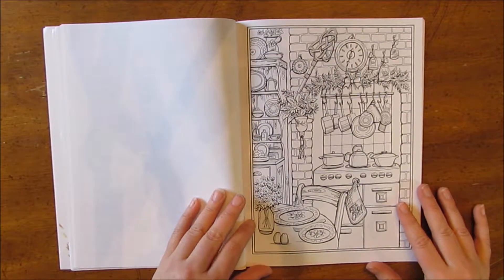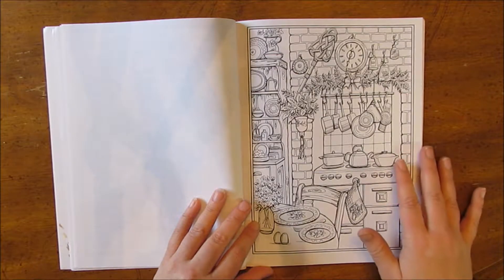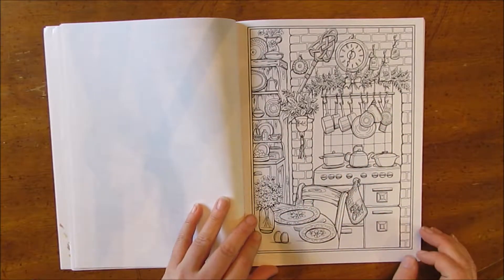This one brings us inside the cottage with the kitchen and the stove and all the hutch with the dishes and the pots and pans. It says, 'Kiss the cook.'